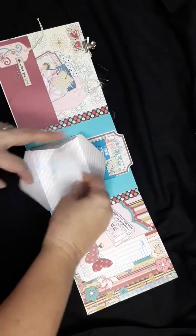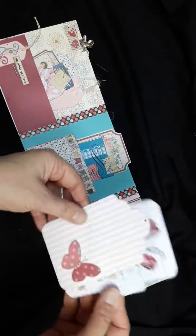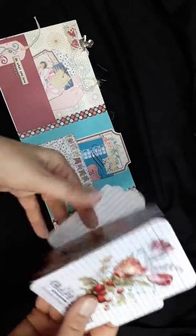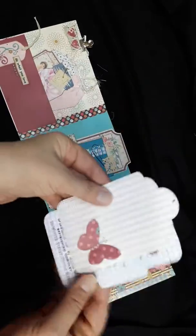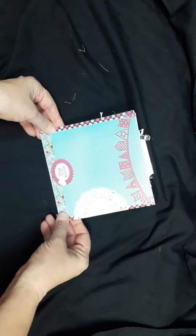Again, we've got a mason jar cutout, and on this side a tag and a file folder. And that's the back. Thank you for watching. Have a good weekend, I'll see you then. Bye.